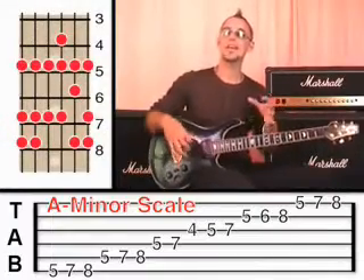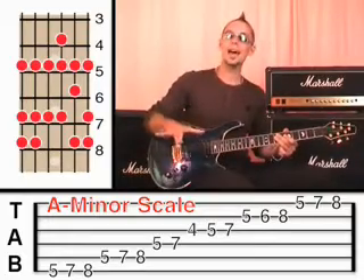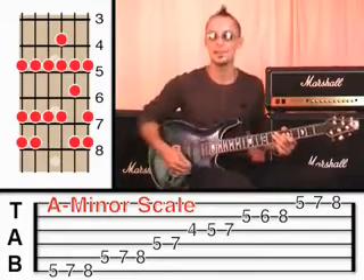All those notes were taken from the minor scale, but I was playing them in any order that I wished to play them. If you want to stop the video now and try that — use the minor scale and play any of the notes in any order — that is a good place to start to learn improvising.